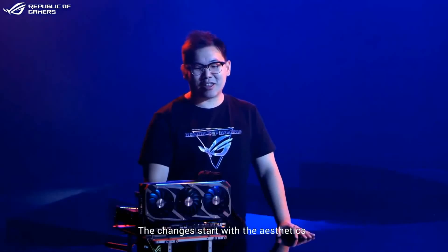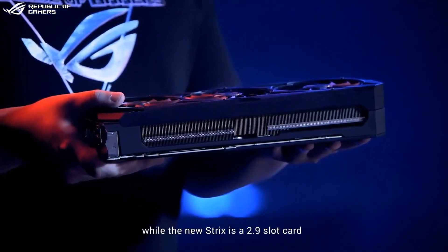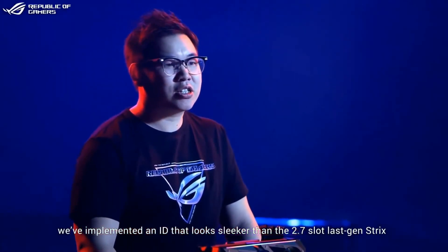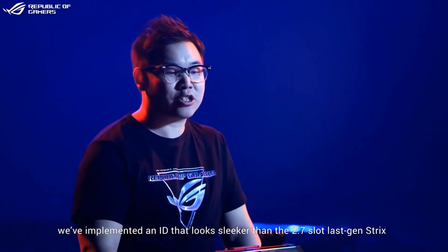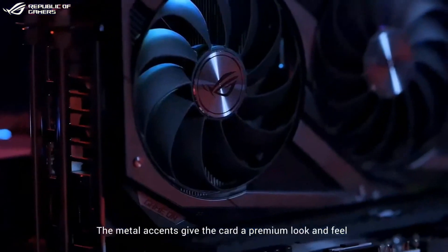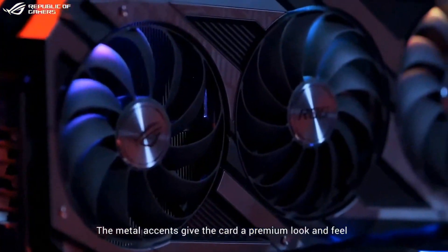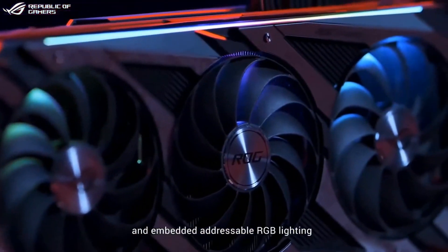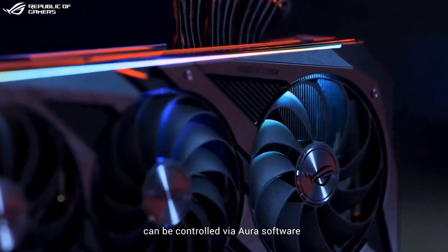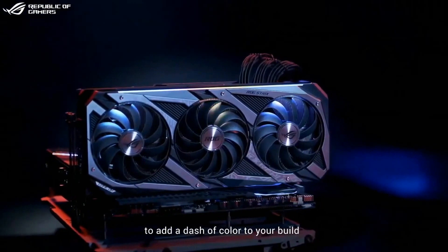The changes start with the aesthetics. The new Strix is a 2.9 slot card. We've implemented an ID that looks sleeker than the 2.7 slot last generation Strix, and incorporates the same design language as our latest ROG Strix motherboard. The metal accents give the card a premium look and feel.